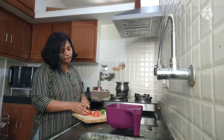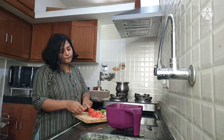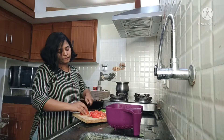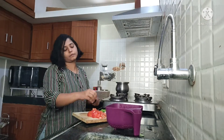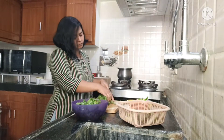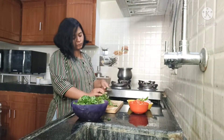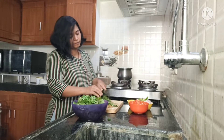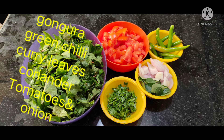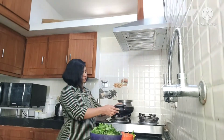Today I am going to make a traditional style, simple gongura pachadi recipe. This goes well with rice, biryani, and chapatis. You can also eat it with chicken, mutton, and dry fries. I am adding tomatoes and making a simple, traditional, authentic style gongura pachadi.